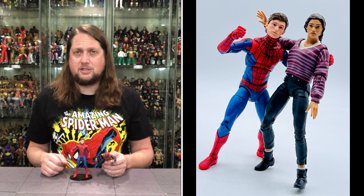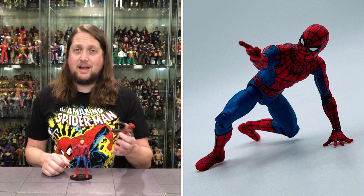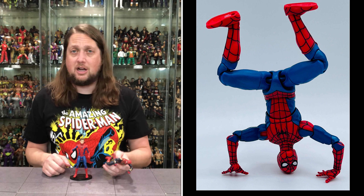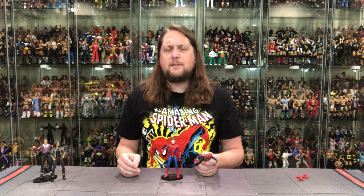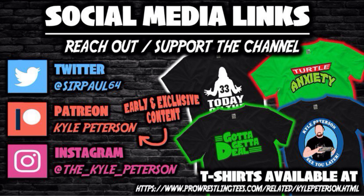You made it this far — don't forget to like the video, don't forget to subscribe to the channel, and turn on the notification bells. We got videos every single day, and even more content over on Patreon — your best way to support this YouTube channel. Link in the description below. You can also support the channel at ProSNTs.com, search Kyle Peterson. Don't forget social media: SirPaul64 on X, and underscore Kyle underscore Peterson on Threads and Instagram. For Spider-Man No Way Home and MJ, I am Kyle — see you guys all real soon.